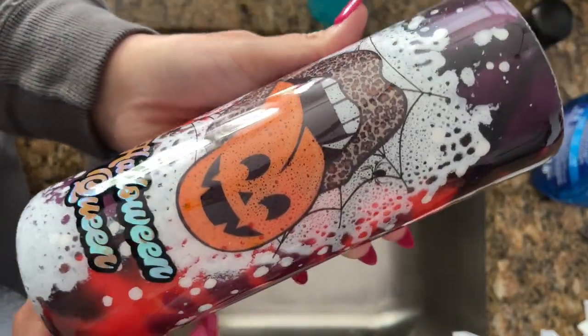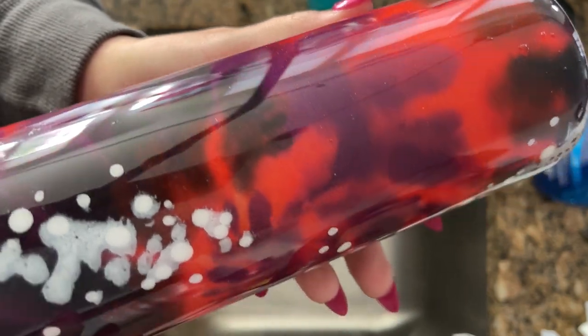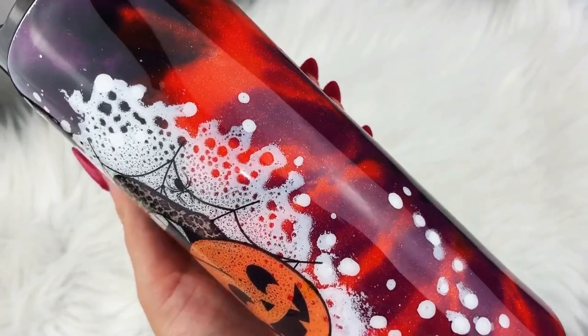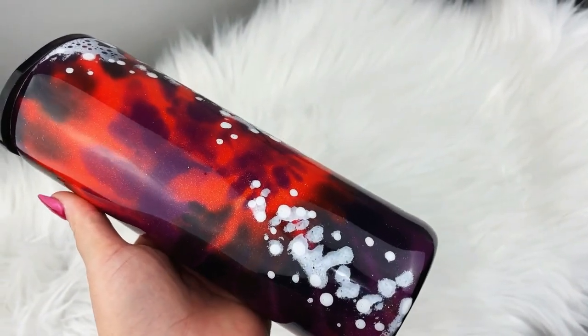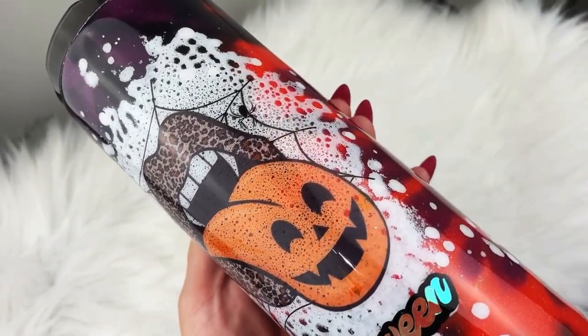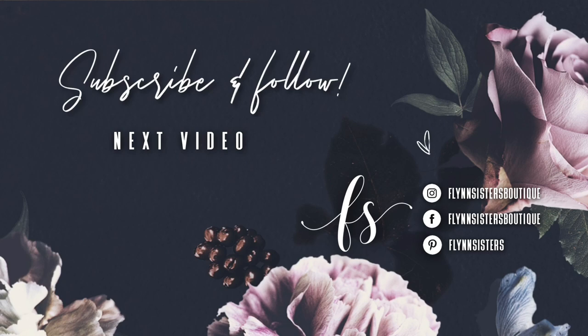So that's it for this video! Let me know what you guys thought in the comments. If you liked the video, please give us a big thumbs up and don't forget to subscribe to my channel — I upload videos every Wednesday and Saturday. Thank you so much for watching and we'll see you soon. A big thank you to all of our Flynn Sisters exclusive members — thank you for your pledge, your support means the world to our channel. Check out our last video, and be sure to find us on Instagram, Facebook, and Pinterest.